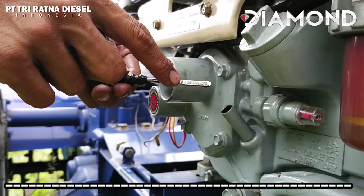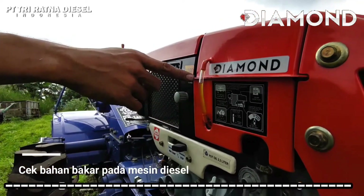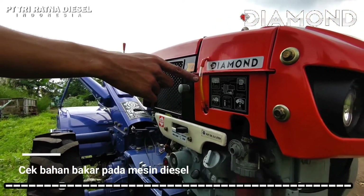Lalu, periksa indikator bahan bakar pada fuel tank. Pastikan solar pada mesin cukup sehingga mesin bisa menyala.